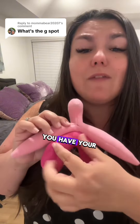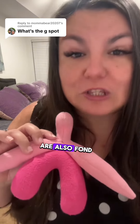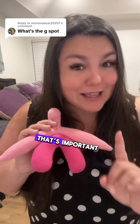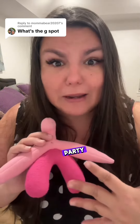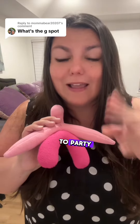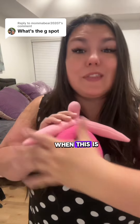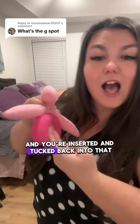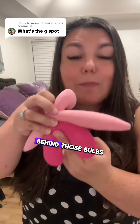You have the crura on either side, you have your bulbs that are around the vaginal canal, and the clitoral glans that we are all so fond of. This entire space is erectile — that's important because if you're not fully aroused and ready, meaning you're not fully erect before you're ready to party, then you're probably not going to hit your G. Hitting this spot happens when this is fully filled up with blood and stimulation reaches back behind those bulbs.